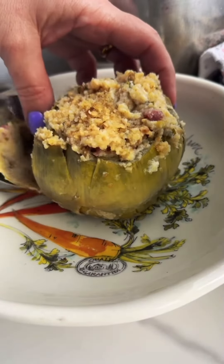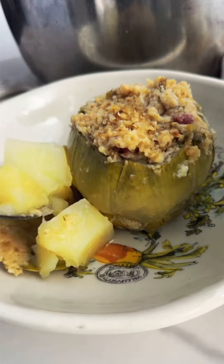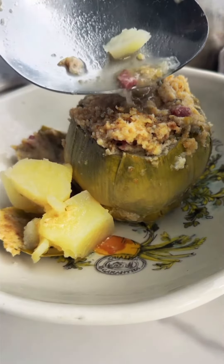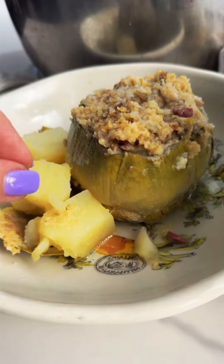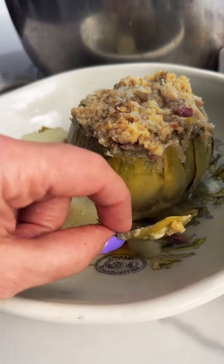You'll know they're ready when the leaf comes right out. Take the juices from the pot and just pour that right over the artichoke. My goodness, this is one of my favorite things. A lot of people ask me how you eat artichokes — well, I'm going to show you. Take one of the leaves, drag it along your front teeth, and that's how you eat it.